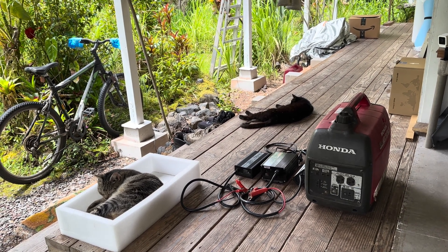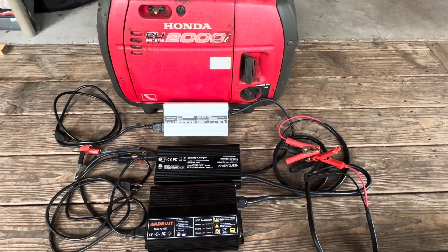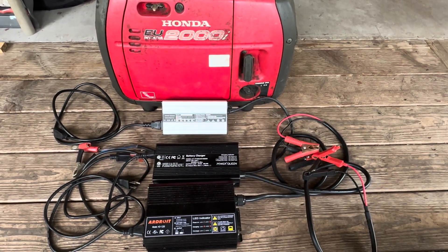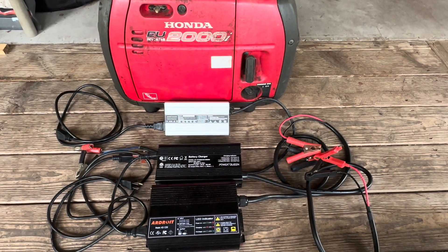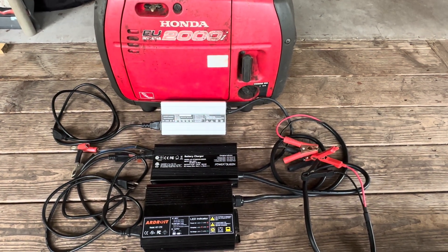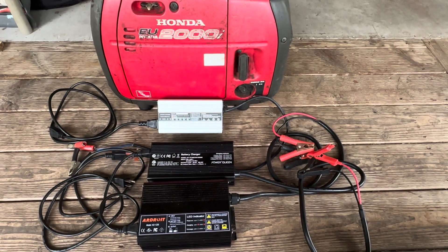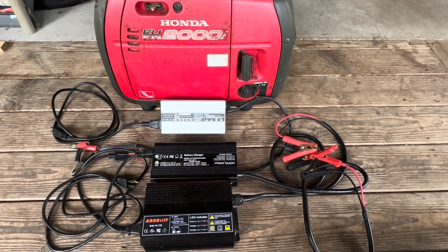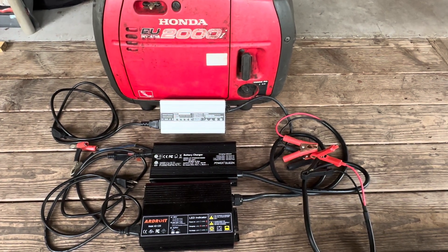A couple of weeks ago I got a comment from Cameron Alexander, and he was wondering: in the event of a failure — either a grid failure or your solar system failed in some way, like your solar panels went offline or suffered some damage, or a prolonged weather event — how would you charge your lithium iron phosphate batteries?